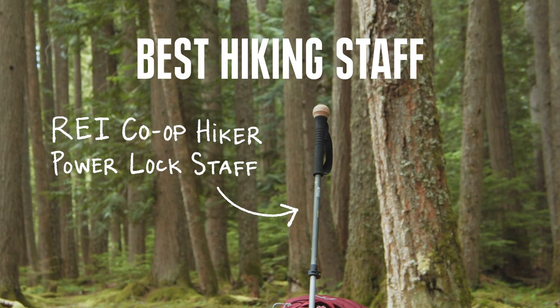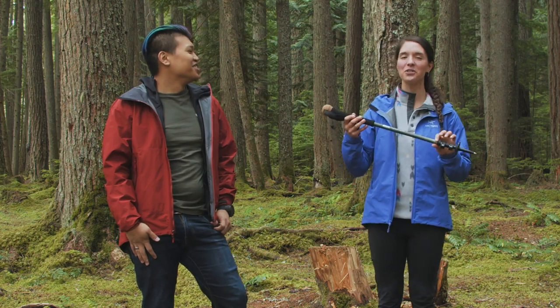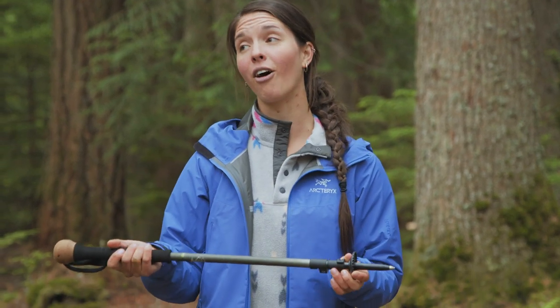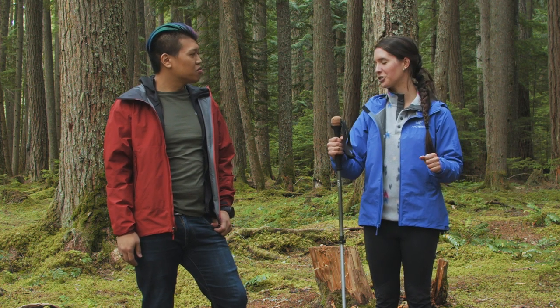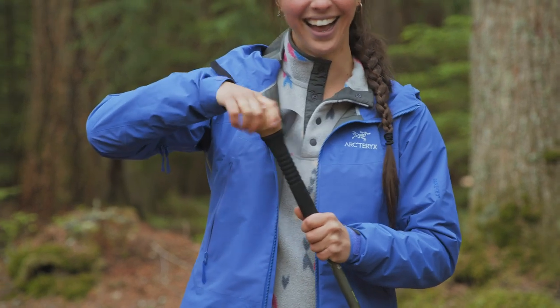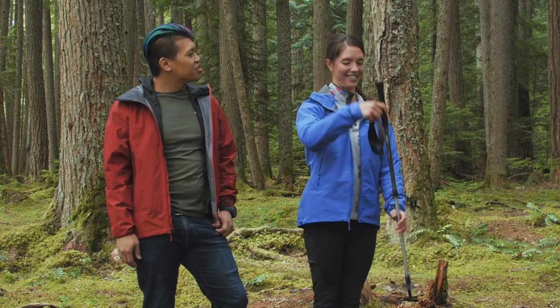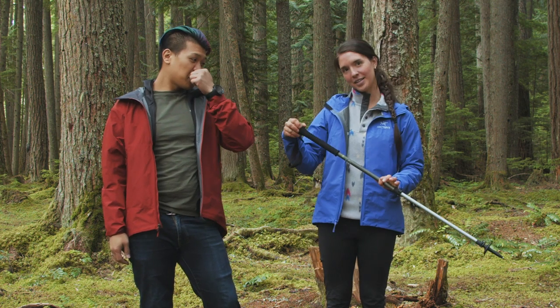Our last category is best hiking staff, and for that we chose the REI Co-op Hiker Staff. If you just want a pole for river crossings or areas where you need extra stability but don't want to lug around two trekking poles, a hiking staff is awesome. The cool thing about the hiker staff is that it extends up to 55 inches, so you can cross a log over a river and have extra stability. It has an extended grip so you can choke up on it easily, a cork top, and the top actually unscrews and turns into a monopod — great for photographers. Overall it's a good option if you're looking for a little extra stability without carrying two poles.